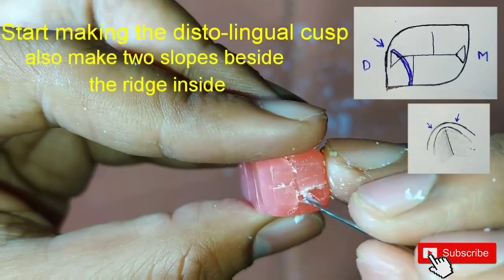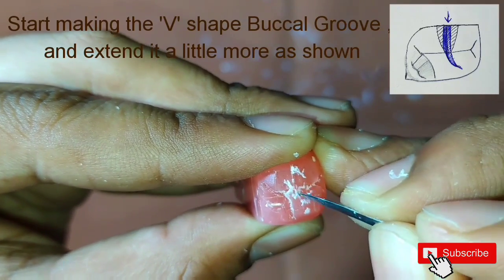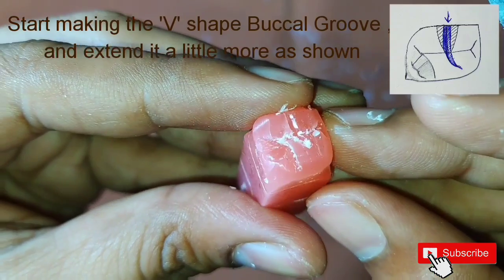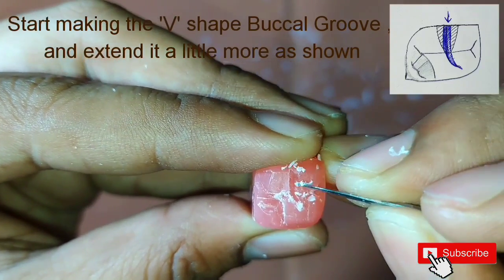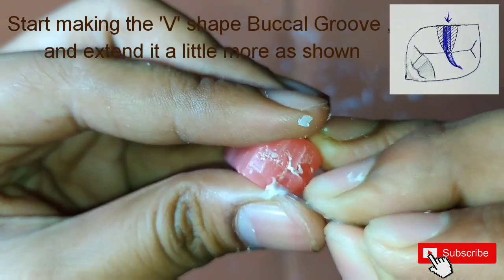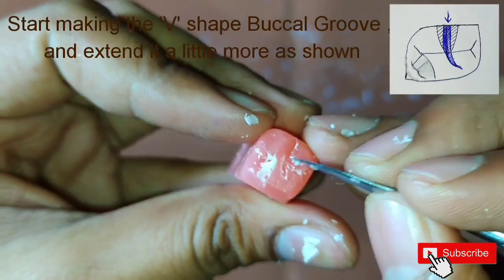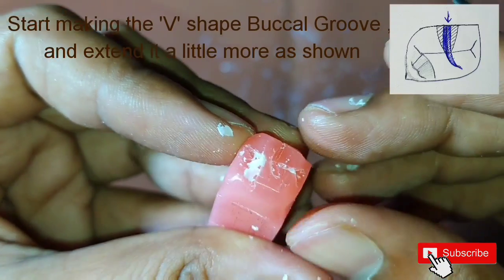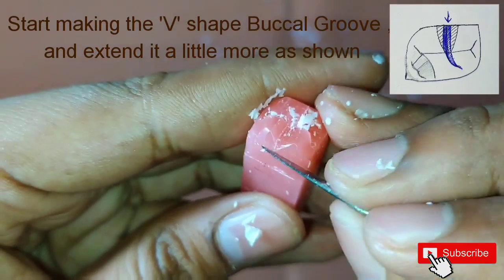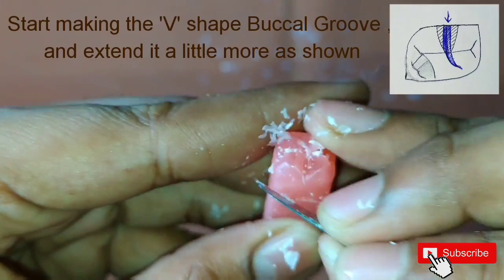After this, we will start making the buccal groove. For this, we will extend the upper line which we have made on the buccal surface till the mesio-lingual cusp — do the same as shown in the figure. We have to make a V-shape depression here, which will help us to get the two buccal cusps.